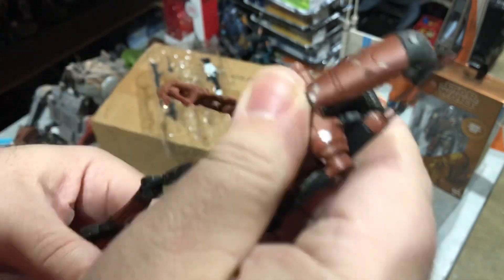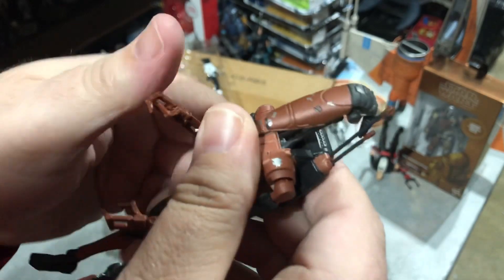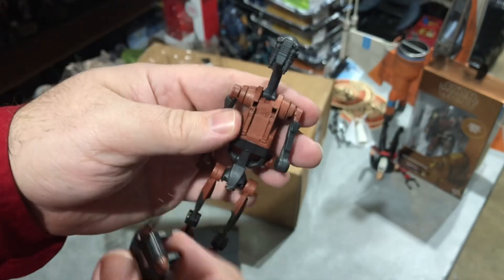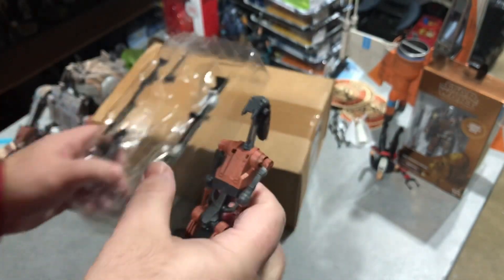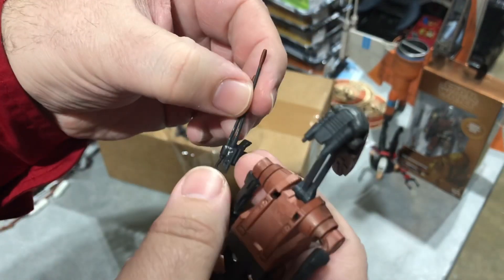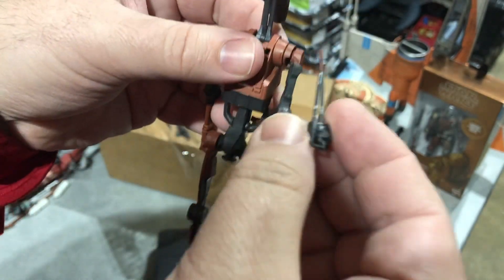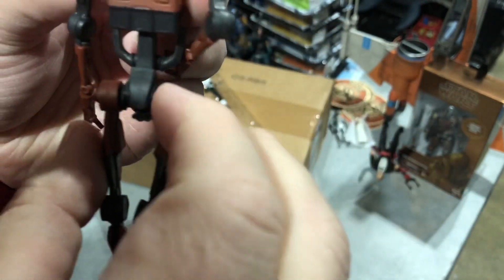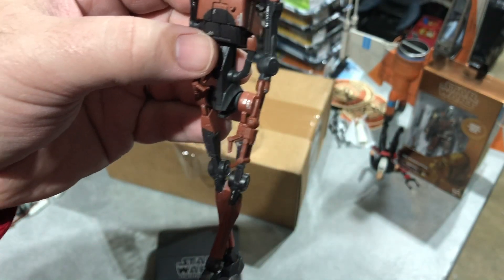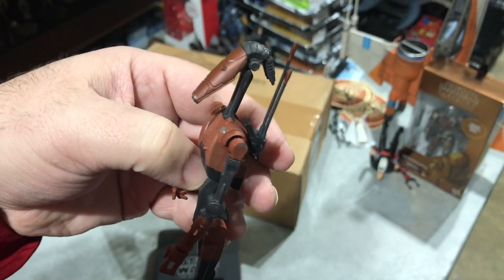The fun thing about re-releases is I know how things are supposed to work. I know we can pull this backpack off like that. When I did the original Battle Droid review, I didn't get this little extra piece — it's like the Commander piece. You can plug that in here, and then you get just that single antenna, like OOM-9 from Phantom Menace. So you can do that as well.